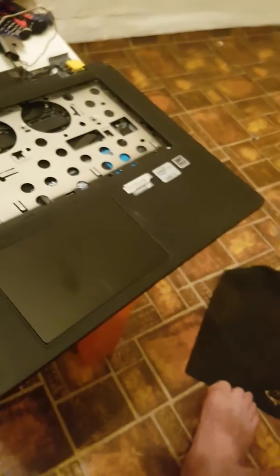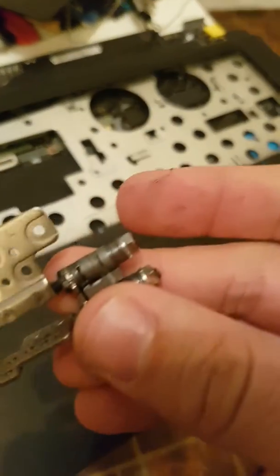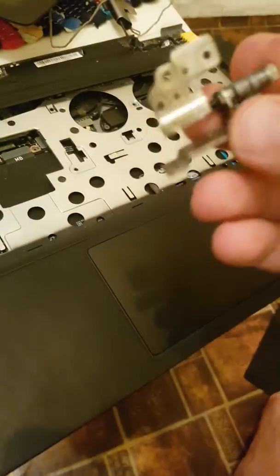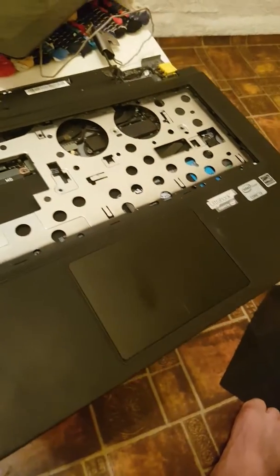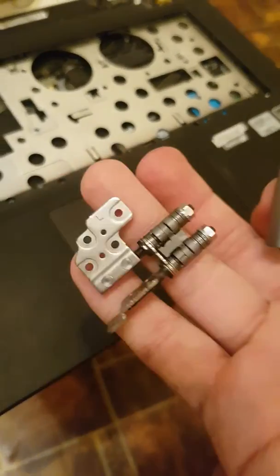It's pretty easy, anybody can do this — it's not rocket science. Then we assemble everything again and that's it. To reach this part, the hinge actually looks like this.